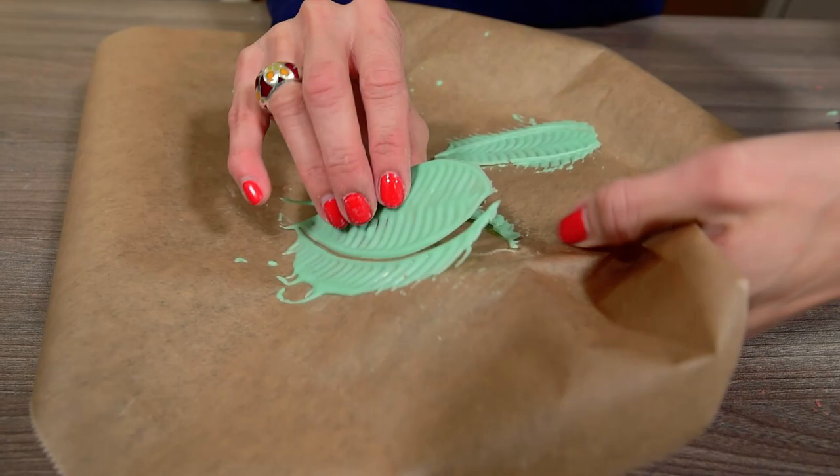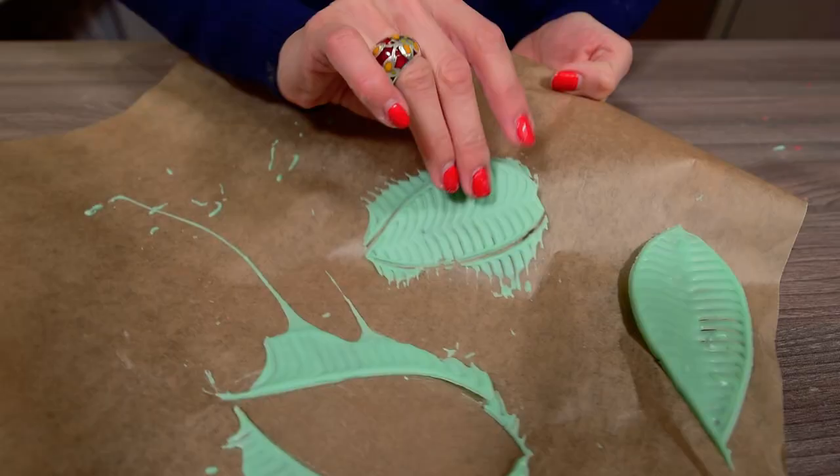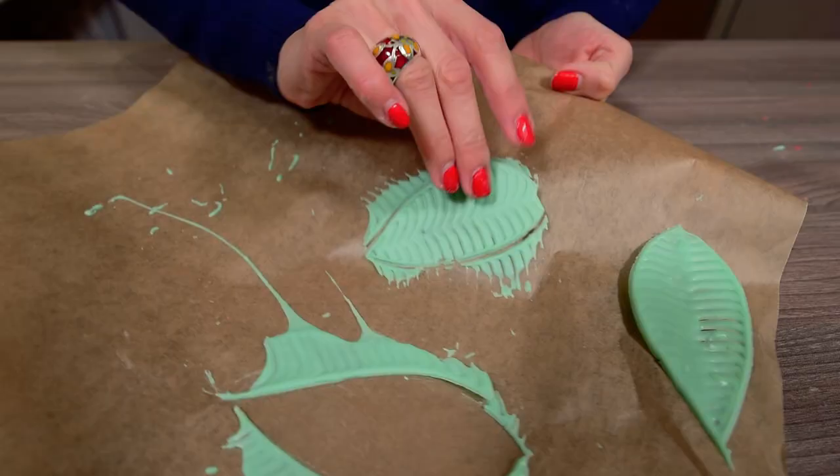Now glue the flower and your leaves on a cake with some melted chocolate like I'm doing here. I'm using this cardboard instead of a cake just for demonstration purposes.